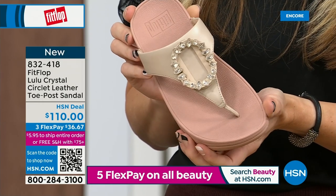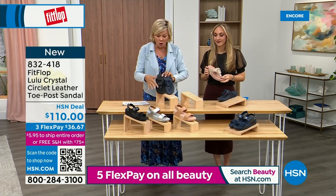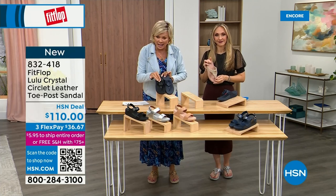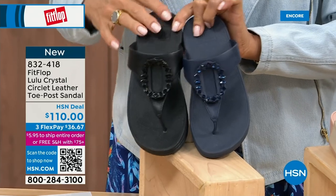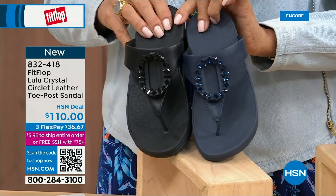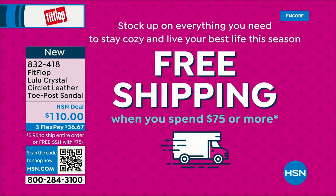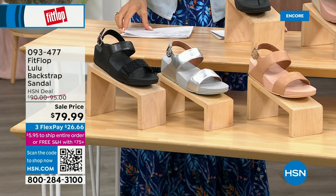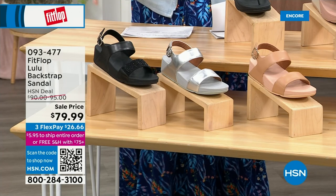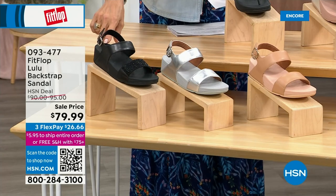Item 832-418, on three flex or four — this will qualify you for free shipping for the rest of the day. Now here's the next style I was mentioning — it has got that back strap. It gives you the ability to not have to crunch your toes. Sometimes it just feels better to have that bit of security. We have this in black, silver, and all blush — all neutrals that are going to go with everything.